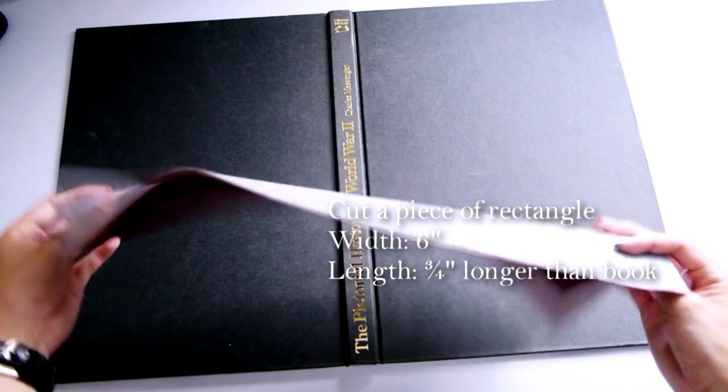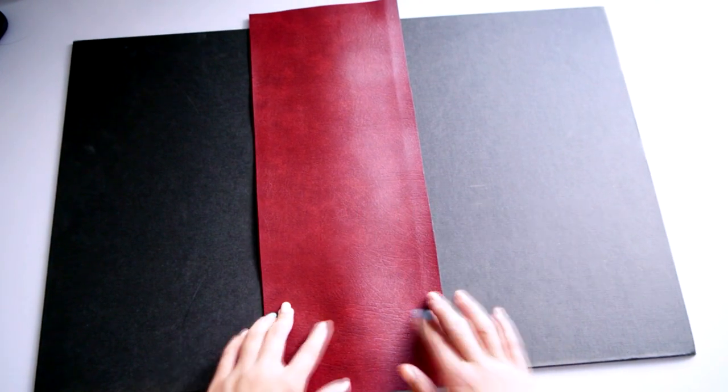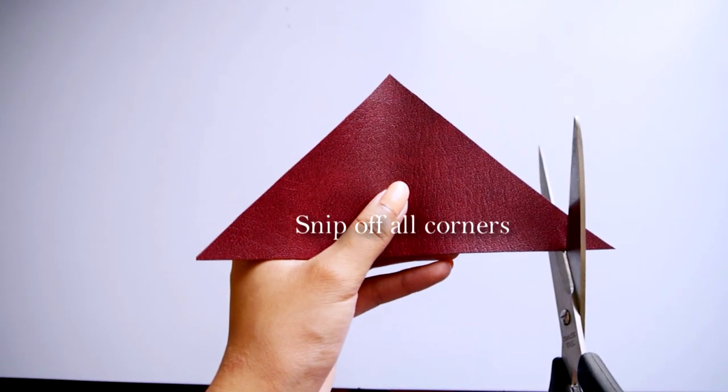Cut out a rectangle on your faux leather fabric, with a width of 6 inches and a length that is three quarters of an inch longer than the book itself. Also, cut out a right-angle triangle and snip off all three corners.